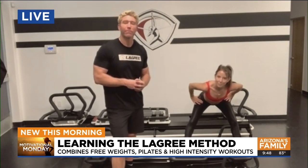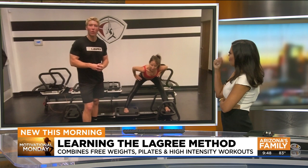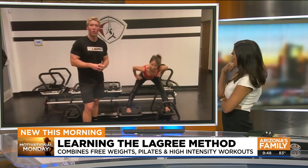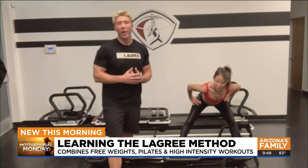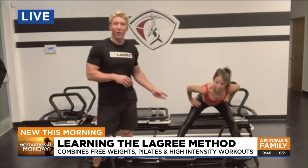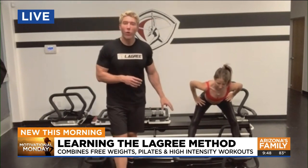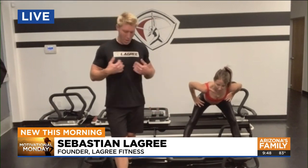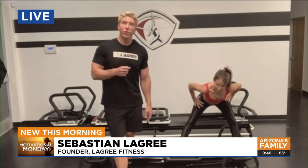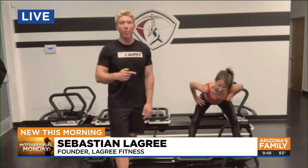Where can people find this, and are classes being taught here in town, or is this something we'd be able to use in our own homes? Both — we have some studios in Arizona, and some of them have the micro and offer the workout on both the megaformer and the micro. If you want to find out where the studios are located, go to lagreefitness.com, use the studio locator, punch in your zip code, and it'll show you all the nearby locations.